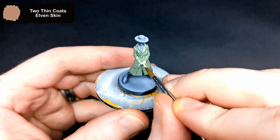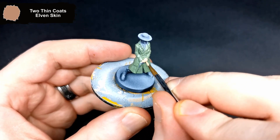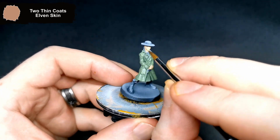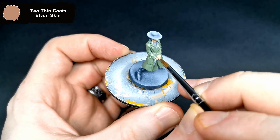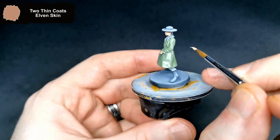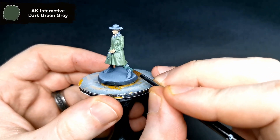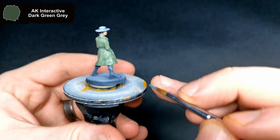Next up, I get all of her exposed skin done with elven skin. Her bottoms and belt are done with a darker green in the artwork, so I use dark green grey for these parts.